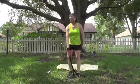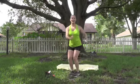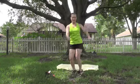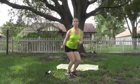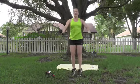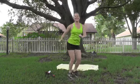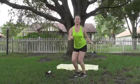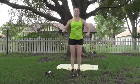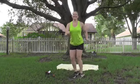Drop that band. Cardio is bunny hops. Abs tight. 1 through 20. Good.